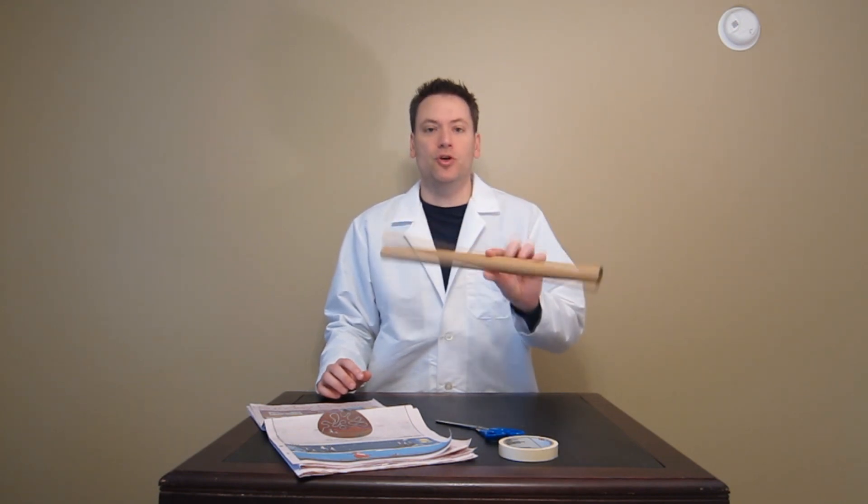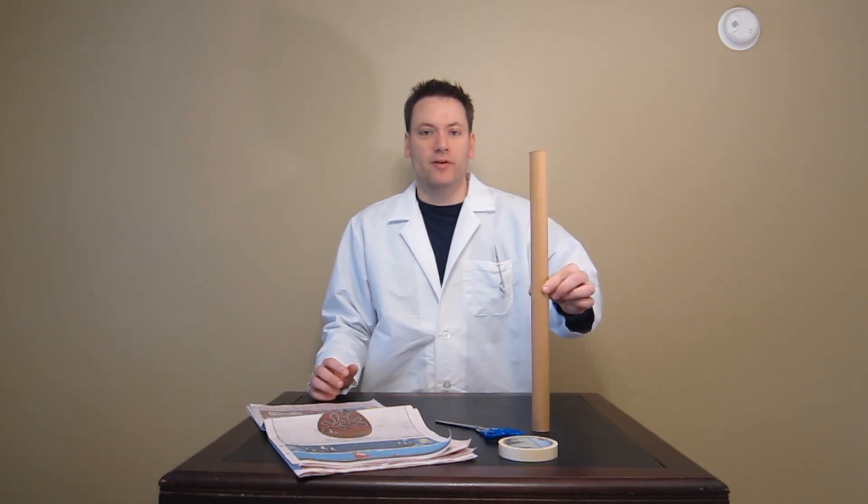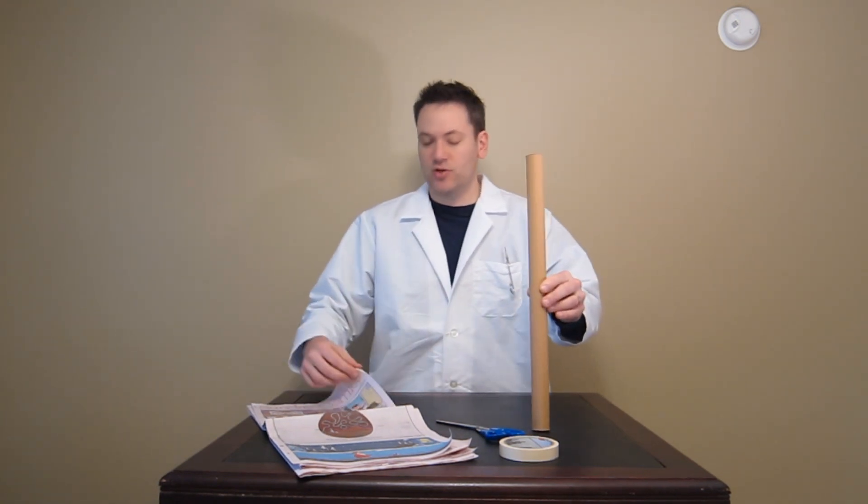One of the first things I always do when I do this in my class is I ask the students, how can we build a tree out of the materials that we have in front of us? So we have some paper, some scissors, tape, and a wrapping paper tube. They almost always will tell me this will be the trunk of the tree and then we'll tape some strips on the trunk of the tree — and that's one way to do it, but I've got a much better way.